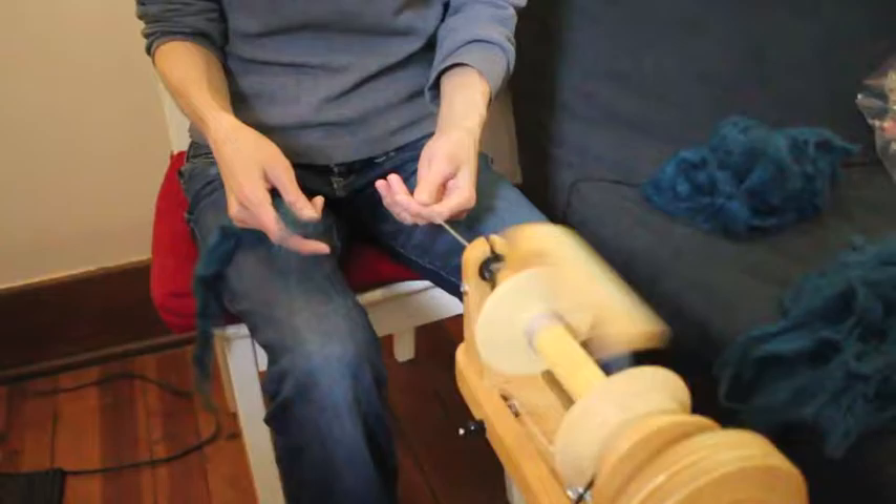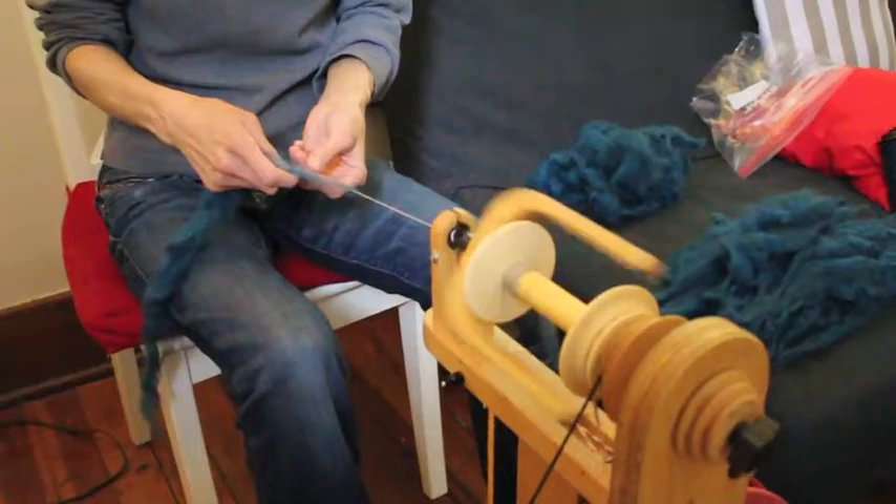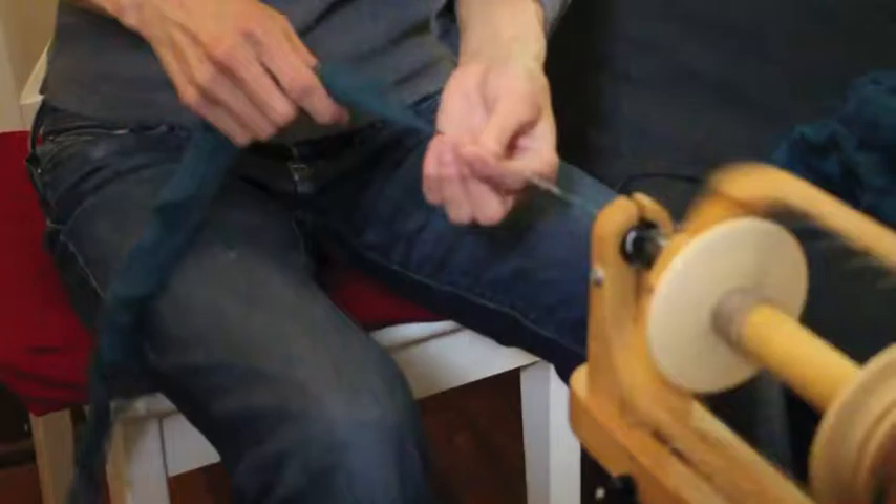The only thing with lap-waste is that you have to make a lot of joins. So once you feel comfortable spinning, these lap-ends can be really great. But if you're not as comfortable doing the joins, then the lap-ends are going to be a little bit trickier.